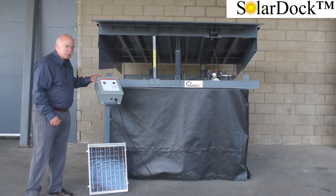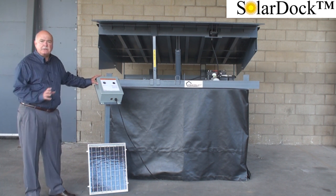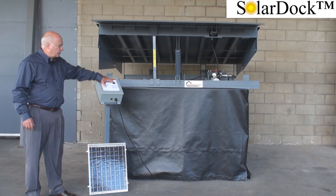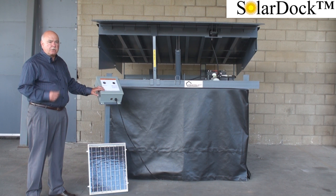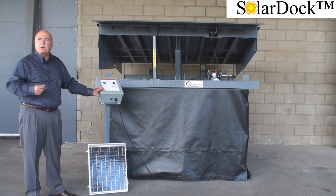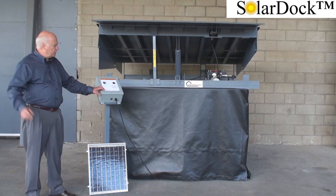The control panel, which is mounted inside the building adjacent to the dock lever, has a single button control and a built-in trickle charger for those times when we have prolonged overcast weather conditions.